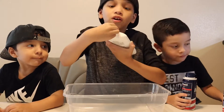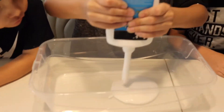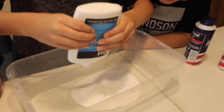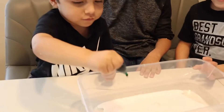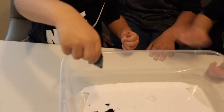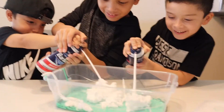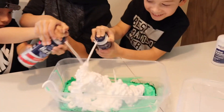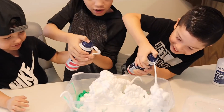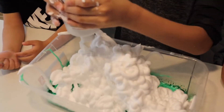We're going to dump the glue and we're going to be making the slime. Oh wow, oh my god! Now we're going to add the shaving cream — yay! I'm Spider-Man! I'm going to add some contact lens solution — one, two, three.